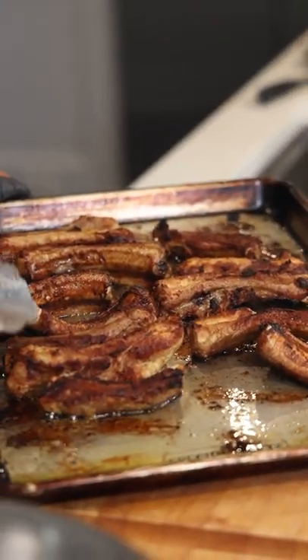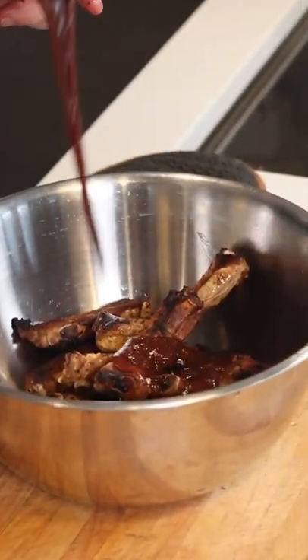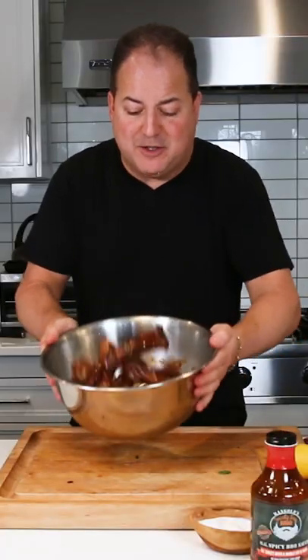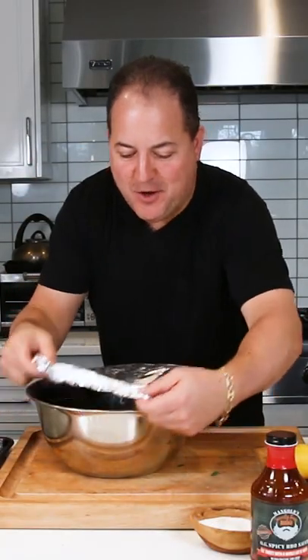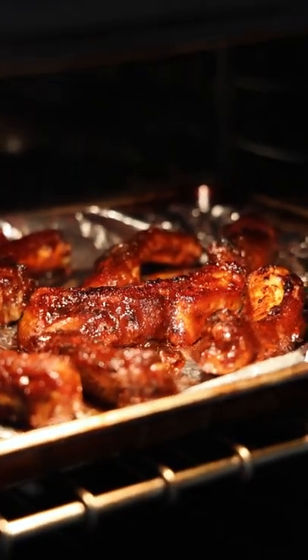You can eat these bad boys just like this, but we're going to add a little bit of your favorite barbecue sauce. Broil the baby back ribs in the barbecue sauce and let them sit. It's time to serve our ribs — just throw them on the aluminum foil and brown them under the broiler to get them nicely caramelized.